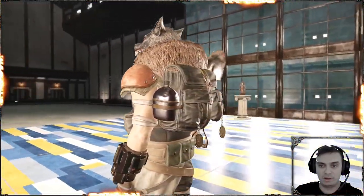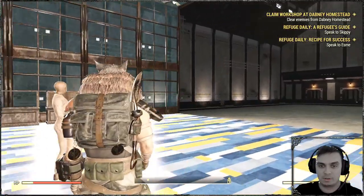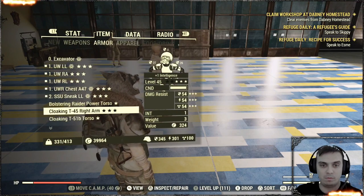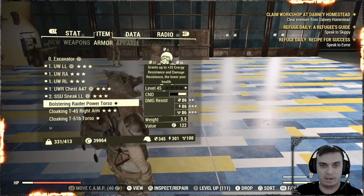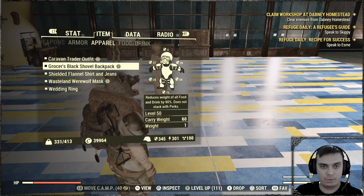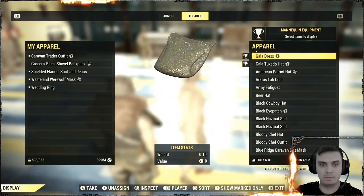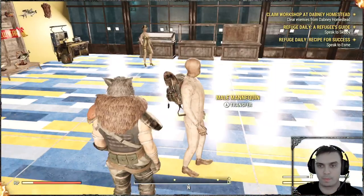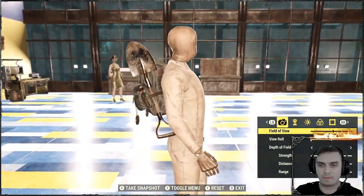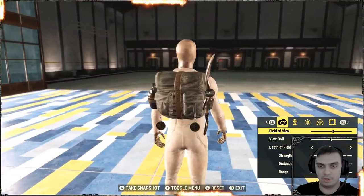It is one of my favorites. Let me put this backpack on the mannequin one more time so you can take a look at it. This is so you can see how the backpack looks like without any outfits or whatever.